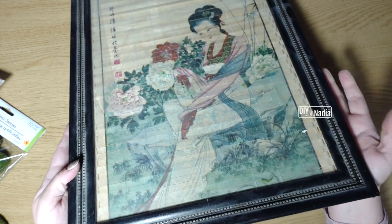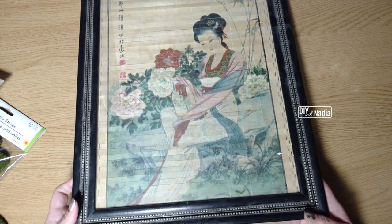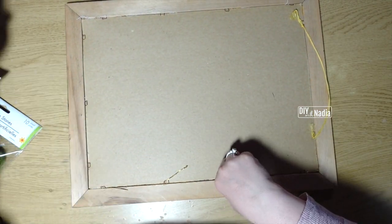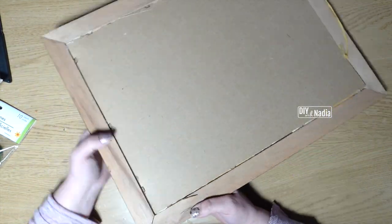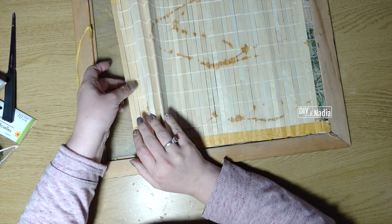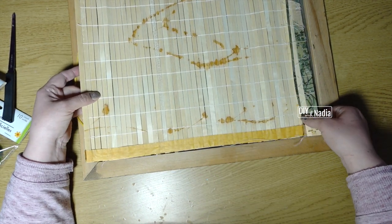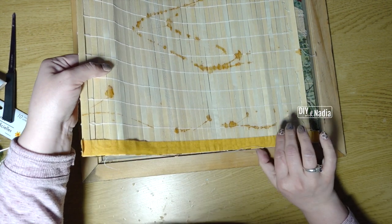When I thrifted this piece for under a dollar I wasn't sure what I wanted to do, but I was sure I was not going to destroy that beautiful bamboo painting in the back. Right now it looks dingy but half of it is just dirty glass. I decided to enhance the frame and bring that picture into it — the lady is sitting in a garden, so I envisioned the garden coming out into the frame. It's important to remember that not all thrifted items need to be DIY'd. Some of them just need a little extra love and preservation, and this is one of them.